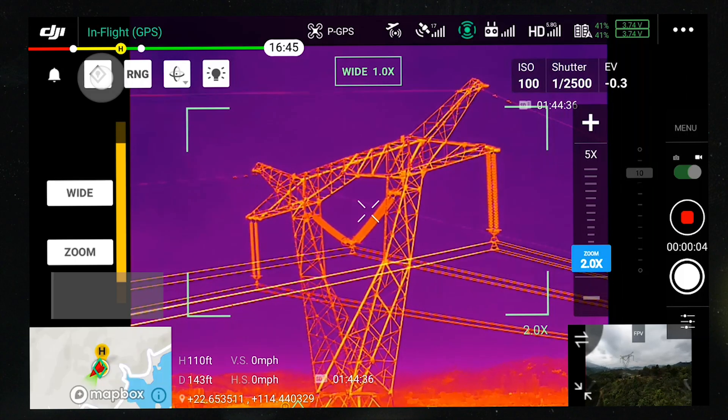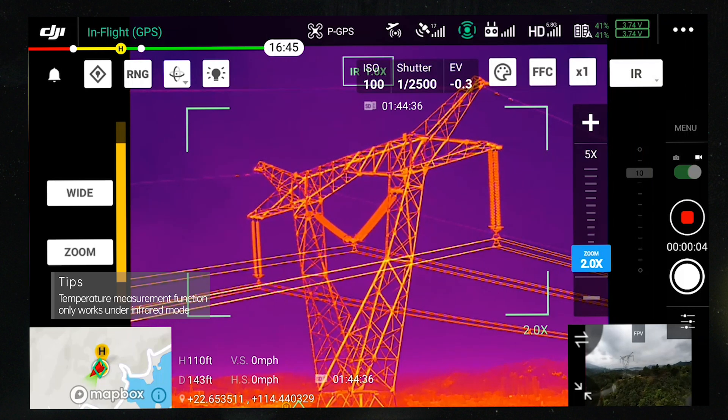In IR mode, you can enable the spot meter function to measure the temperature of any spot on the screen.